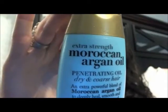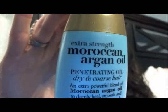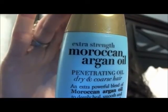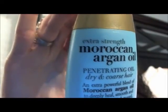Hey everybody, it's Butterbugs POV. Today I wanted to do a little review on the Moroccan Argan Oil by the brand Organics. There you go — it's the extra strength. They do have an original formula that is not the extra strength, but I haven't tried that one. I went ahead and got the extra strength Moroccan Argan Oil by Organics.